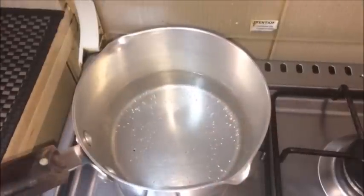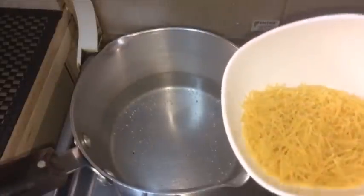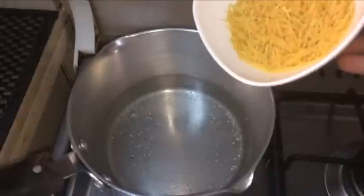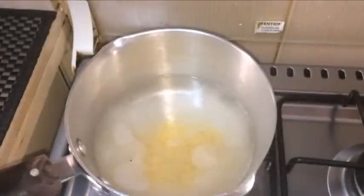I am going to mix the rice and mix the rice with a cup.